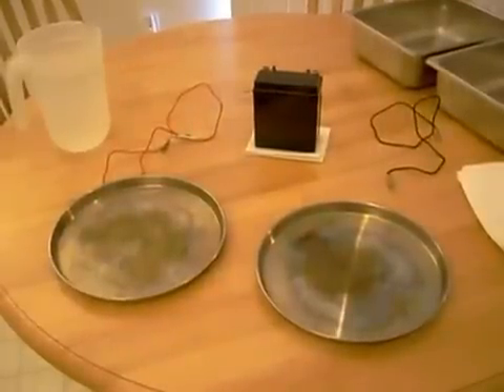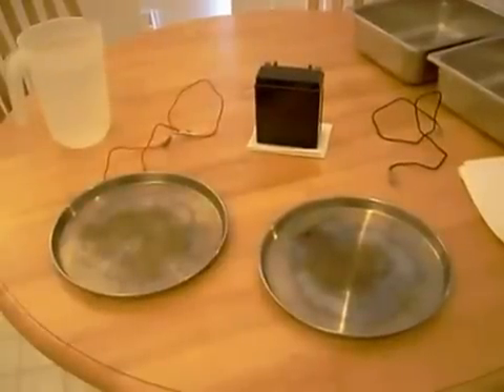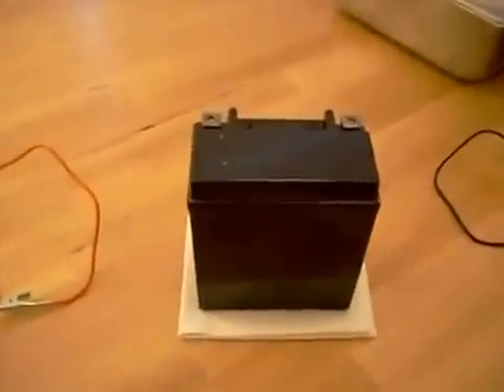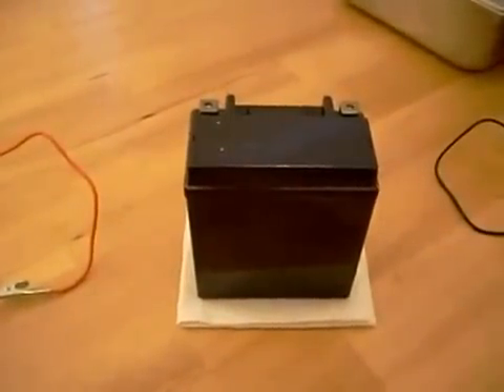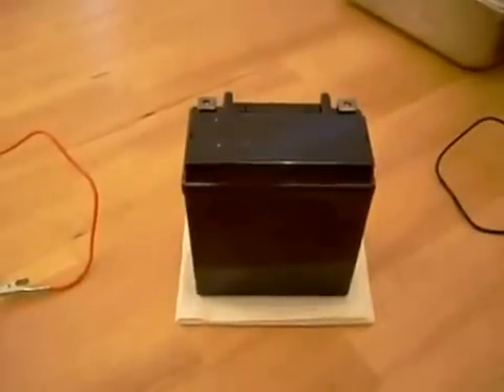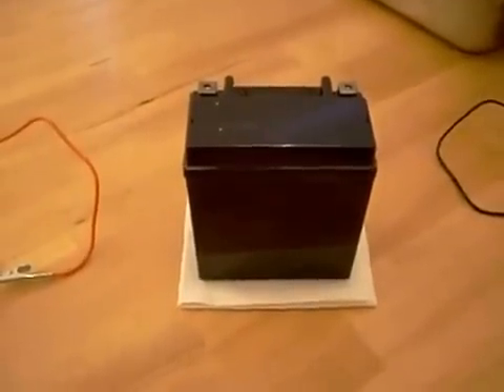This is a demonstration that will help you cure your sweaty hands or your sweaty feet, a condition known as hyperhidrosis. We're going to be using today a standard 12-volt battery. This is a motorcycle battery, but it could be any 12-volt battery — a lawn mower battery. You can usually pick these up at your local department store for about $20.